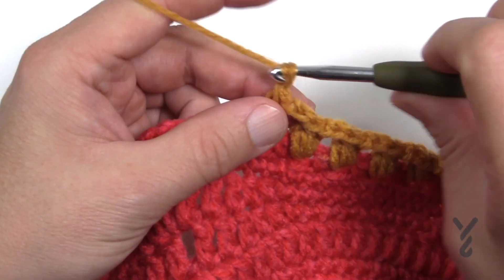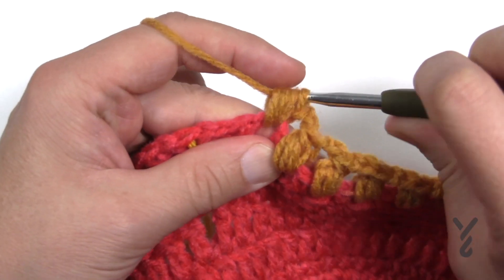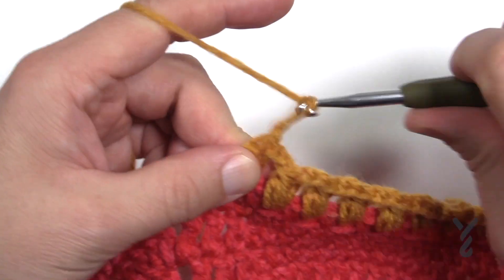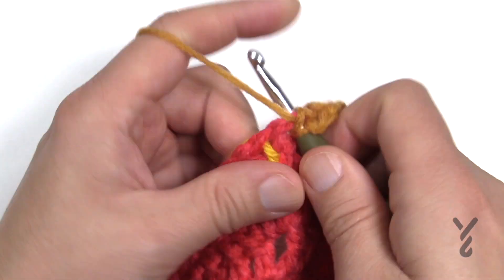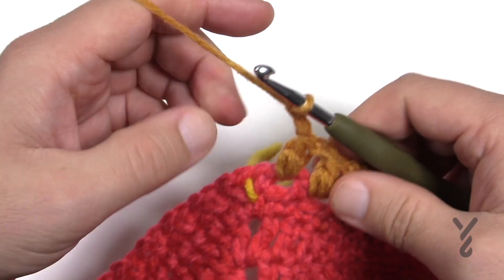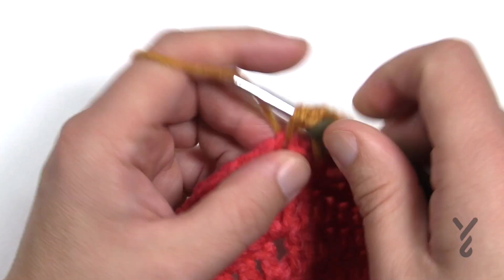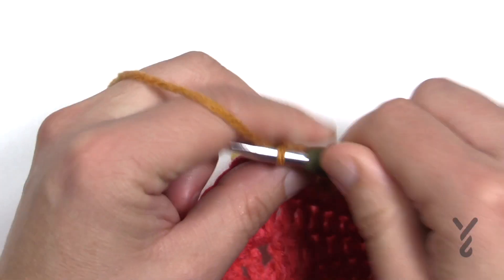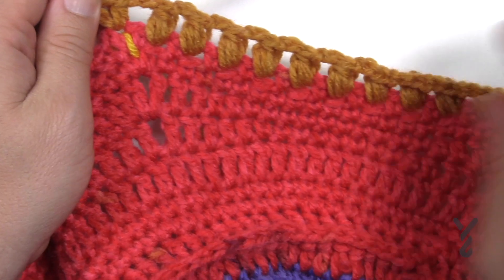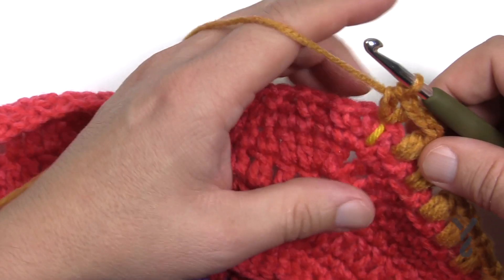Coming close to the first corner, I want to make sure I'm having 12 beans going into the chain one spaces. There are 12 chain one spaces, therefore there should be 12 bean stitches when you get there. Lock it, then chain two and come right into the corner. You've got it marked — you're going to half double crochet to start, chain one, and then half double crochet again, and then you've officially turned. Okay, I want you to verify your counts.